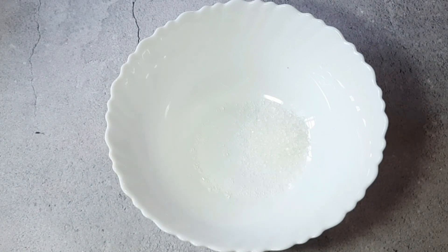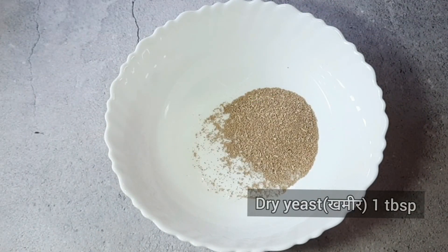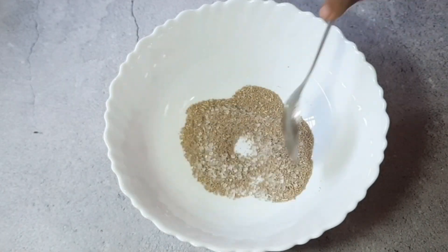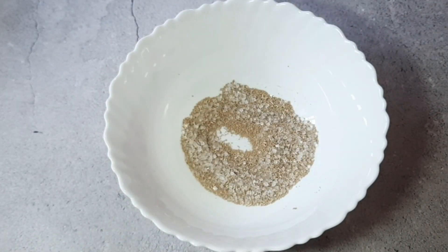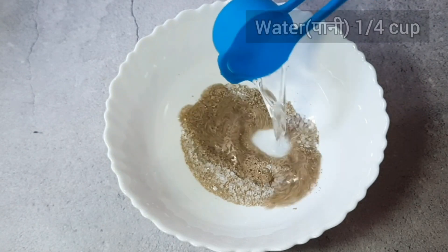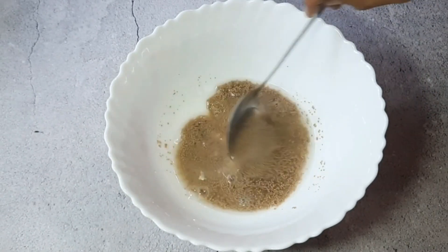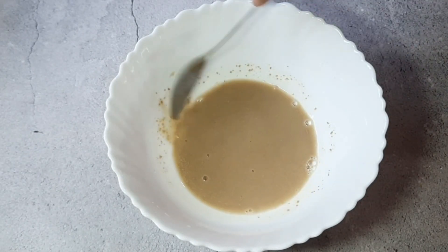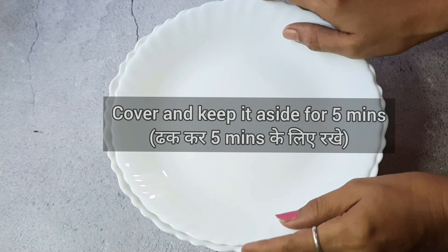First of all, I will put in the bowl 1 teaspoon of sugar (chini) and 1 teaspoon of dry yeast (khamir). We will mix them well and add 1 cup of water. We will mix it well with the yeast and sugar, then let it sit for 5-7 minutes.